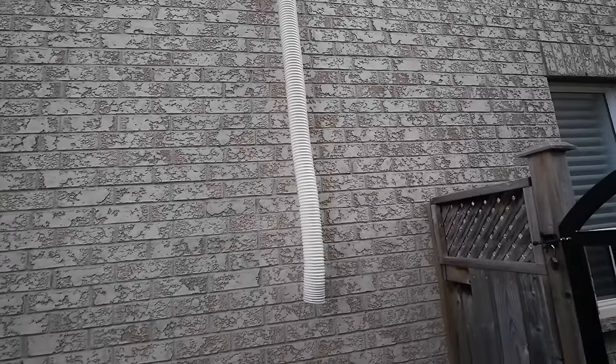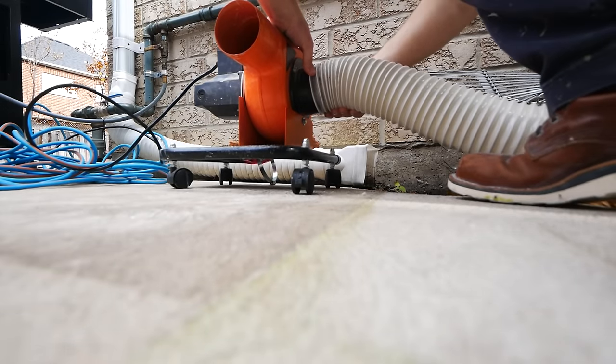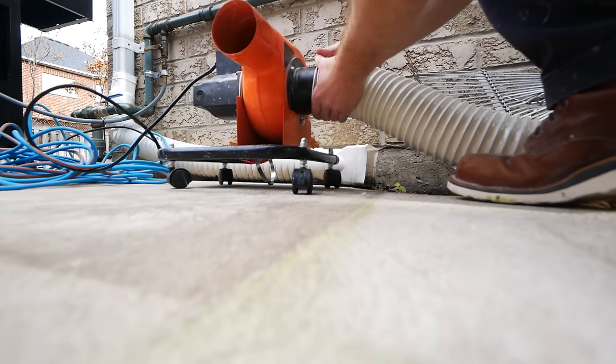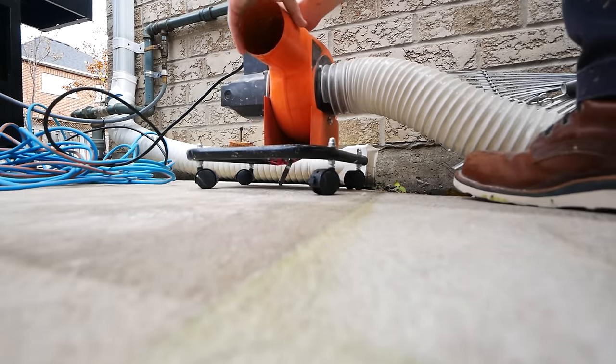But if you have a box fan on hand, you can absolutely just open your window, put the box fan in it, and just blow all the air out that way. We do this professionally, so we have some tools that you might not.